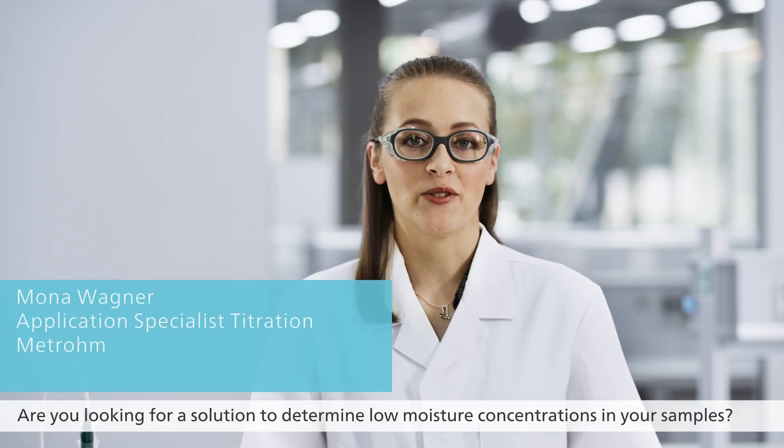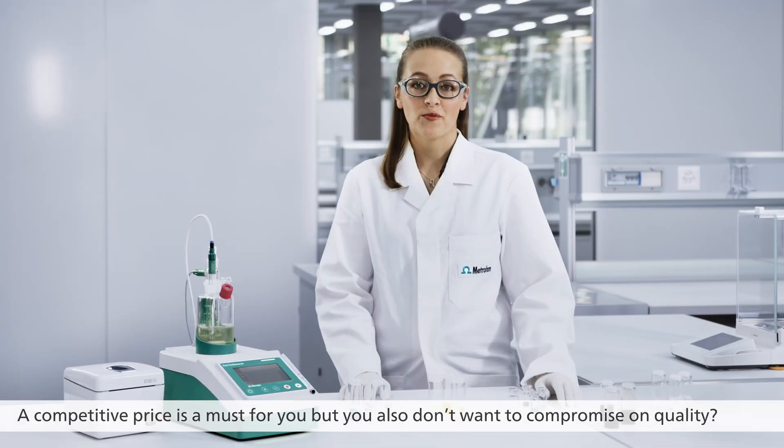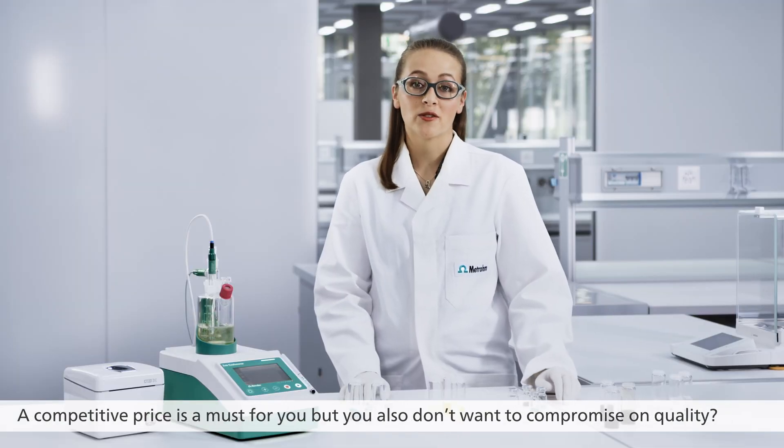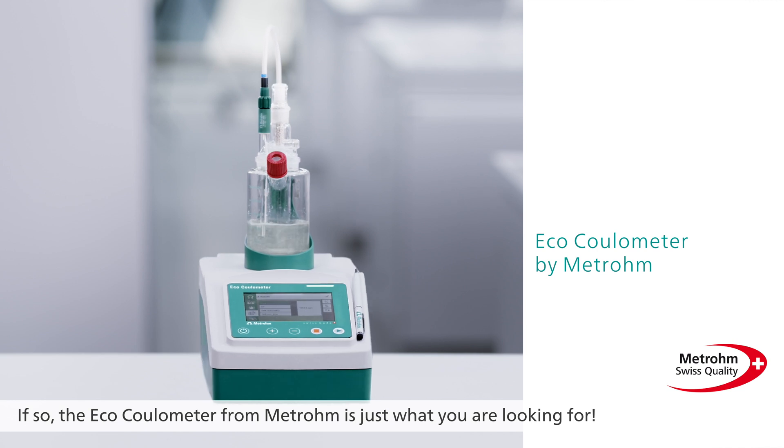Are you looking for a solution to determine low moisture concentrations in your samples? A competitive price is a must for you, but you also don't want to compromise on quality? If so, the ECHO Coulometer from Metrohm is just what you are looking for.